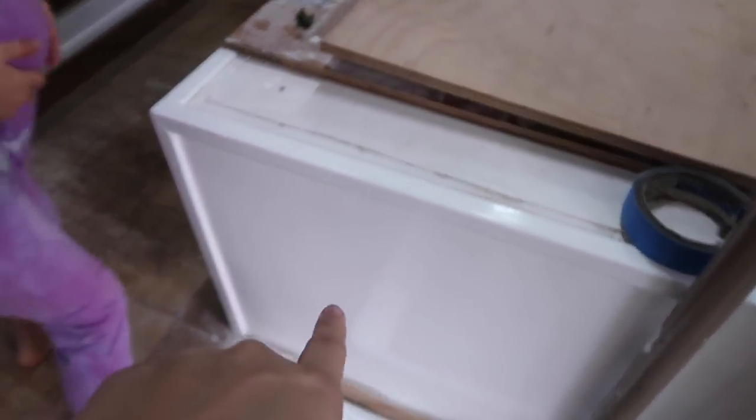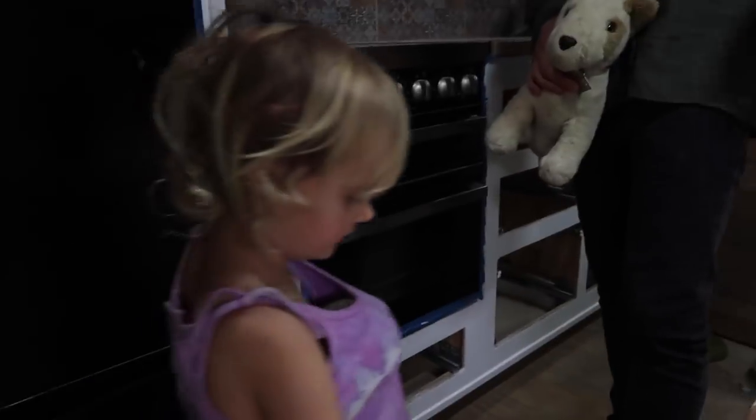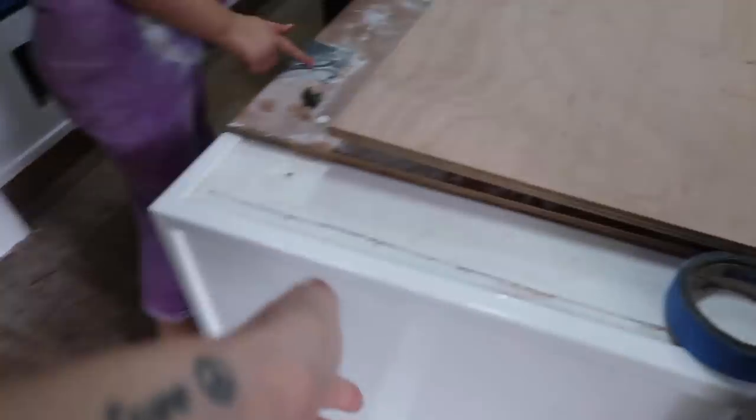Because it wasn't sanded it just wouldn't wipe clean - it got dirty so easily. We were in a bit of a rush with the painting, so we've used a higher gloss paint now. It's smoother and Chris has done a couple of coats of that.